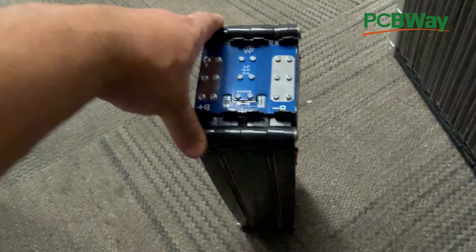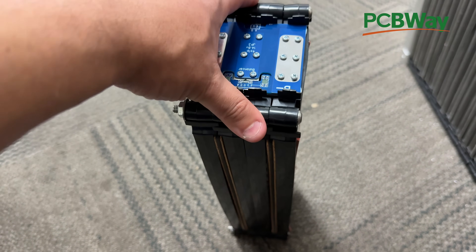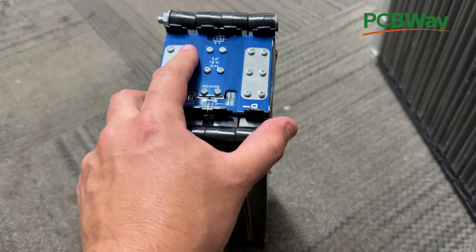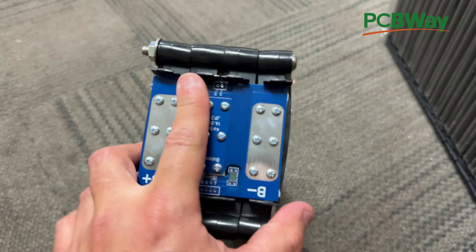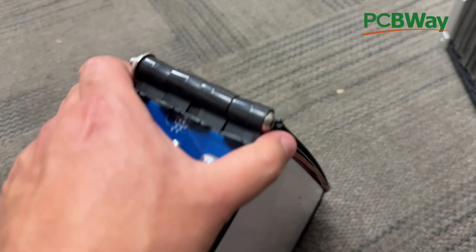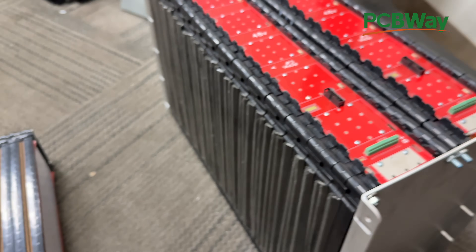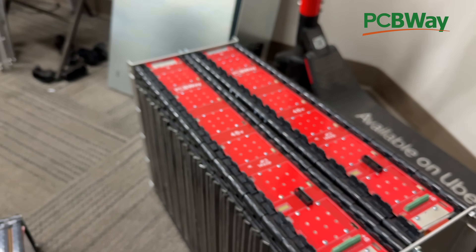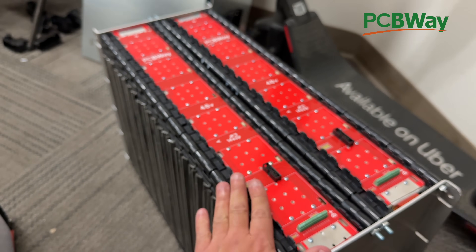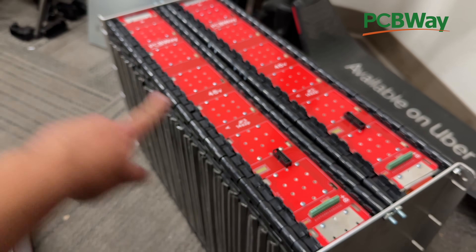We did one without holders for people who want to make a battery pack that is very, very compact. But then also this one — I haven't published this yet — is the 4S version with holders. Of course, other people have been asking for other voltages, because that's the beauty of these — they can come in every voltage. So what I have here is now the 48 volt version. This is 14 cells in series, two cells in parallel — so 28 cells total in this module.